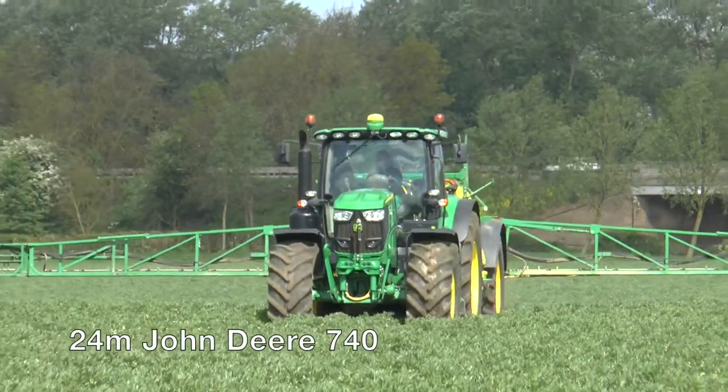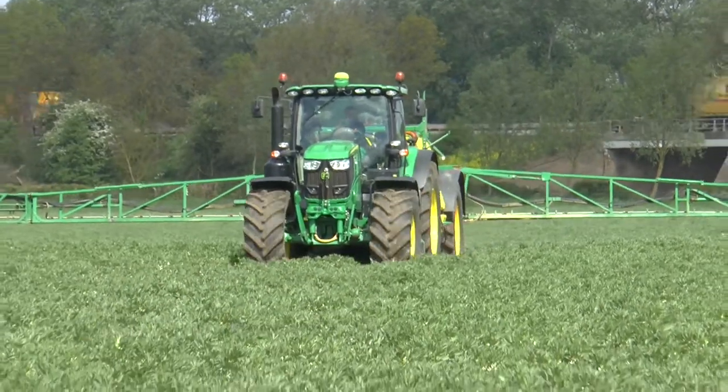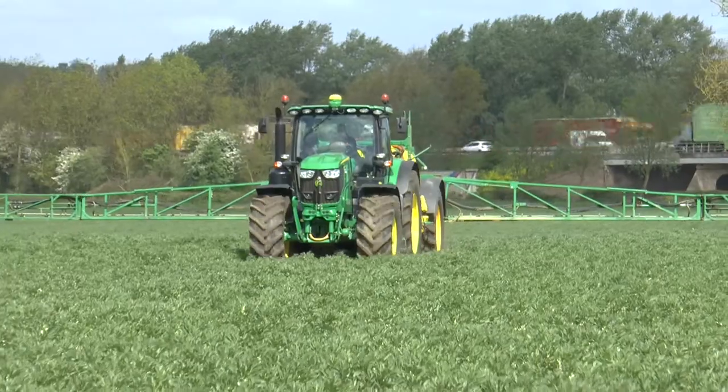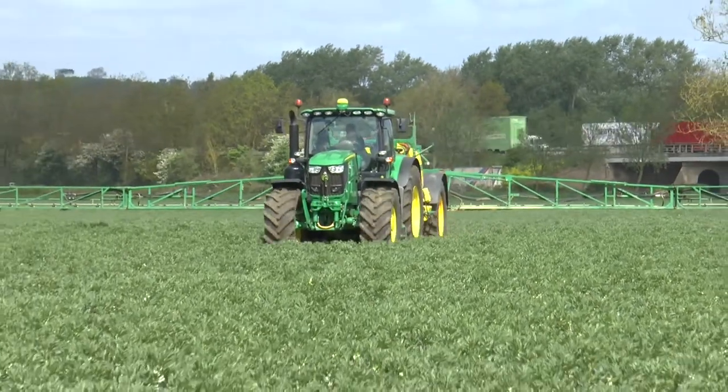I use a John Deere 740 sprayer coupled to a 625R John Deere. It's 24 metres wide.